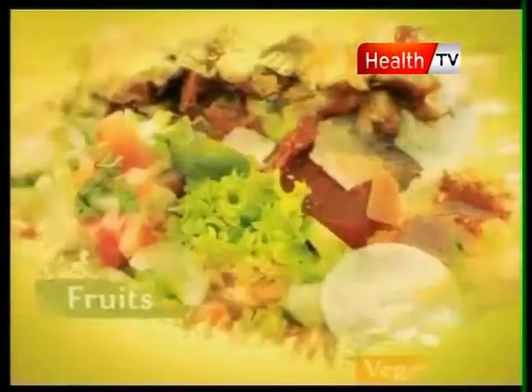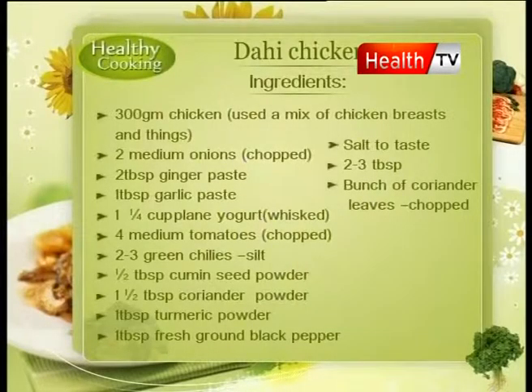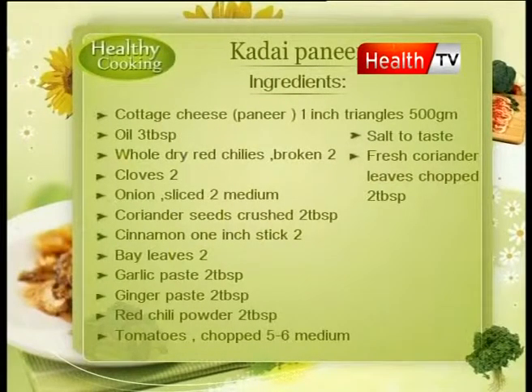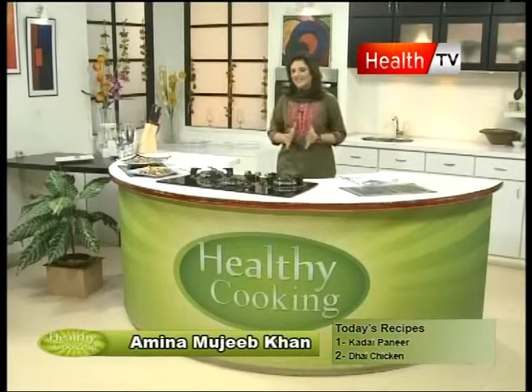Let's go. Welcome back viewers, you are watching Healthy Cooking Show with Amna and today's recipes.